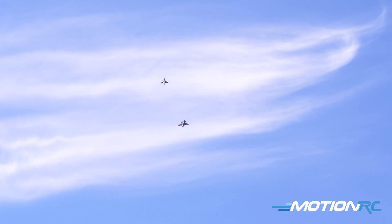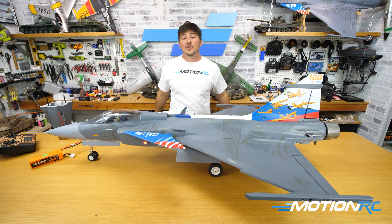Help you decide whether to get in on the Gripen or not — and if not, that's more than okay, we have tons of other models you could jump on. Either way, thank you so much for watching. Please hit the like button on your way out the door, and as always, thanks for joining us.